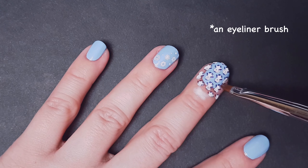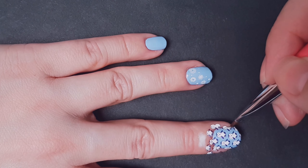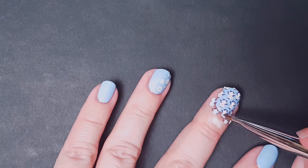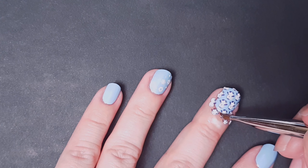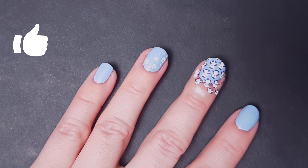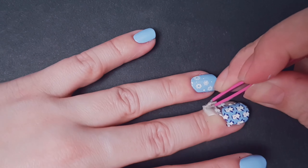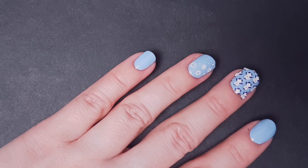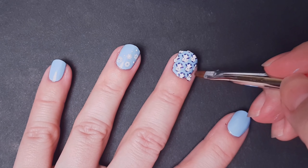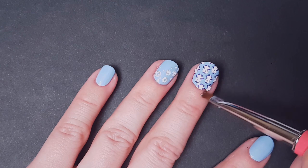You can grab some acetone or nail polish remover and just make sure you can turn all the design. That will make it easier for you to remove the liquid latex. If you're liking this manicure, give it a thumbs up and share with your friends! If you need to clean up after removing your liquid latex, just repeat the same process we saw before.